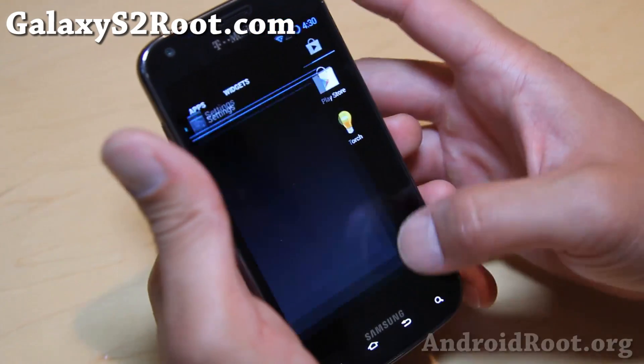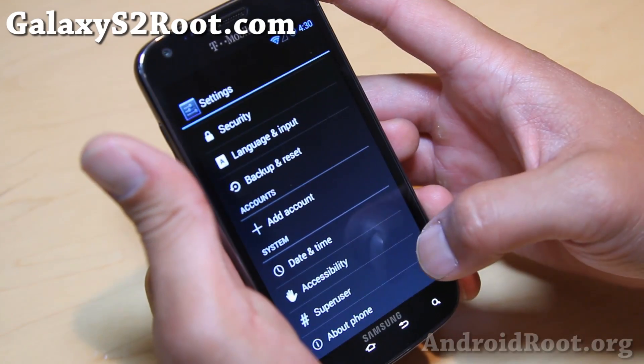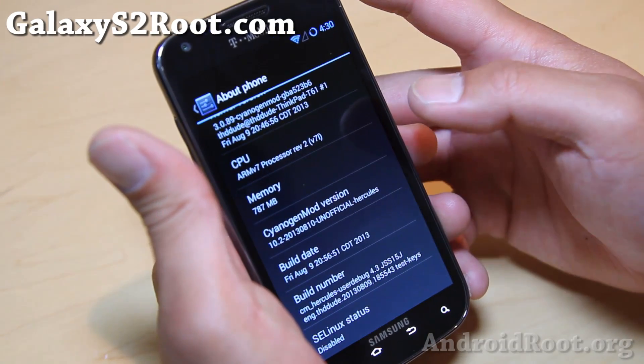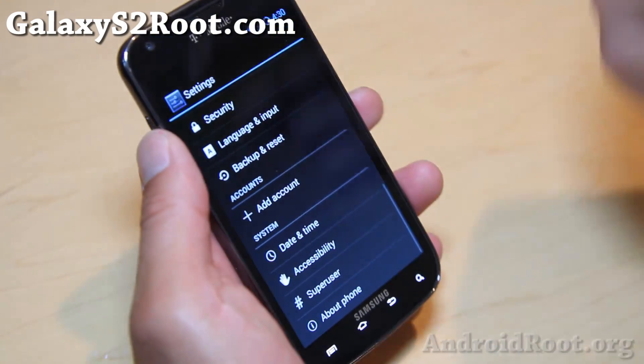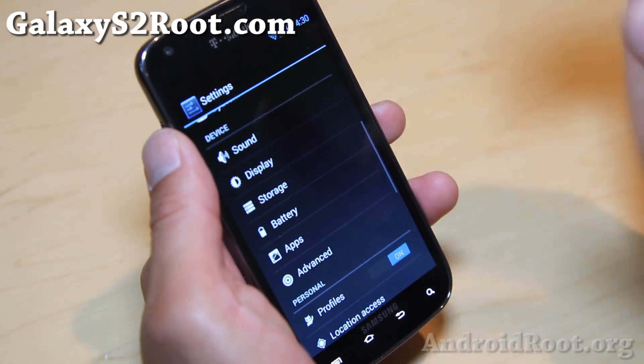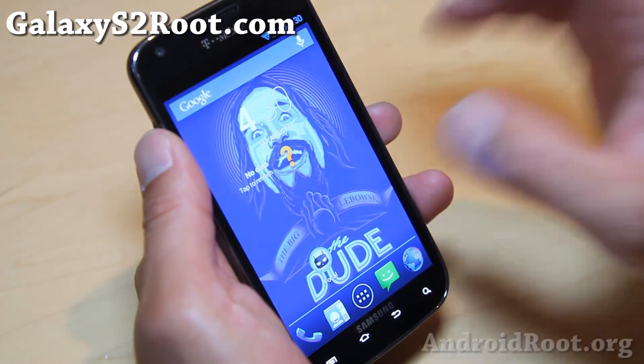It does come with full Android 4.3, which is really nice. So you get Android 4.3 SounderGenMod 10.2. Now, there may be bugs. So far, the only bugs I've found is with the camera.